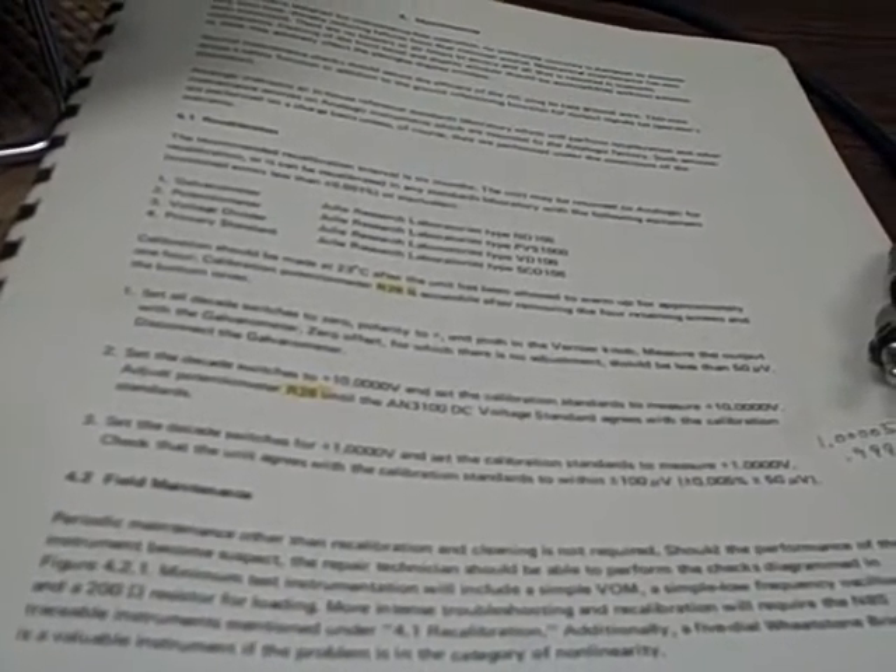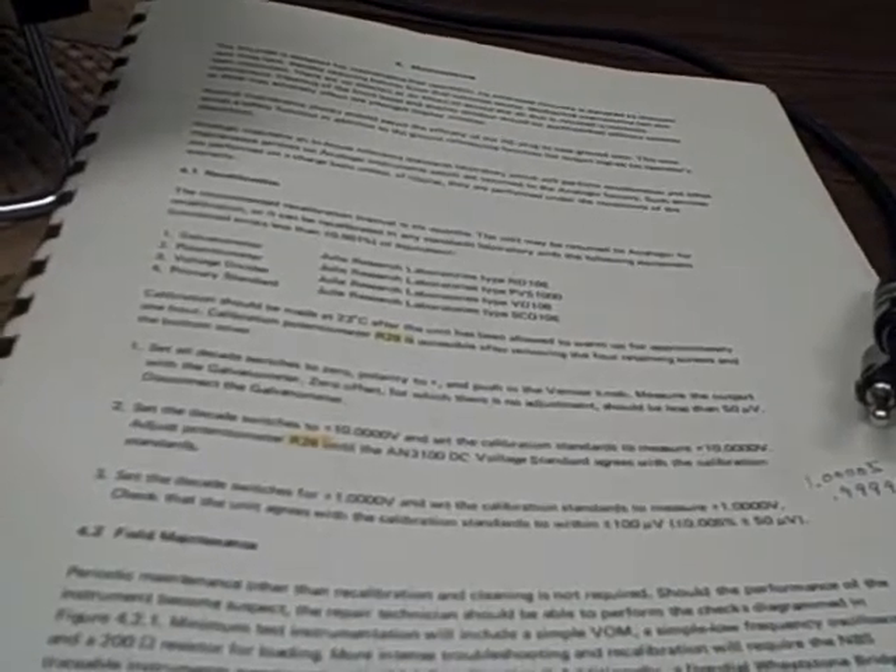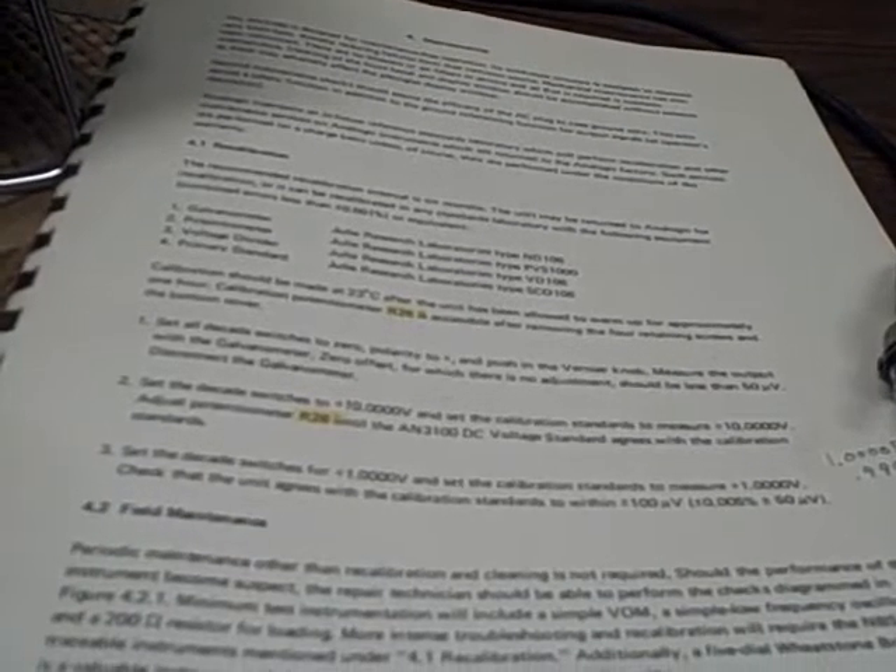Okay, and then it says that we set the decade switches for one volt and we check to see that the unit agrees with calibration standards to within 100 microvolts, which would be 0.1 millivolts.